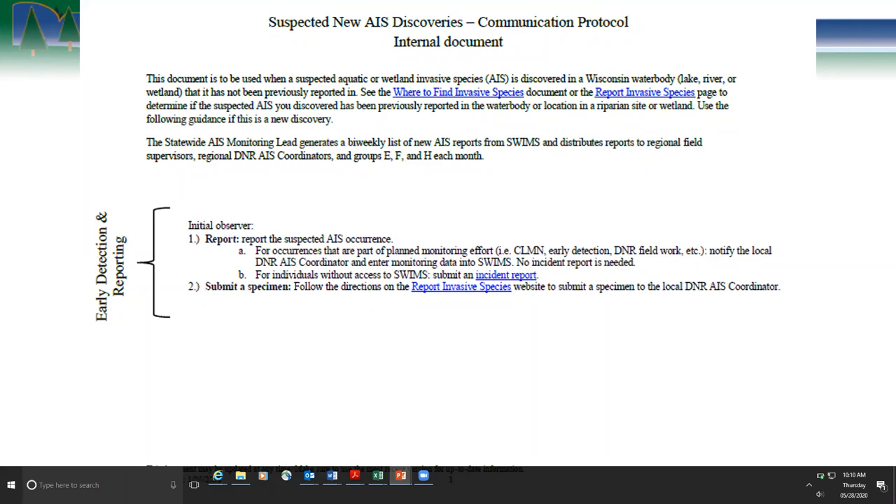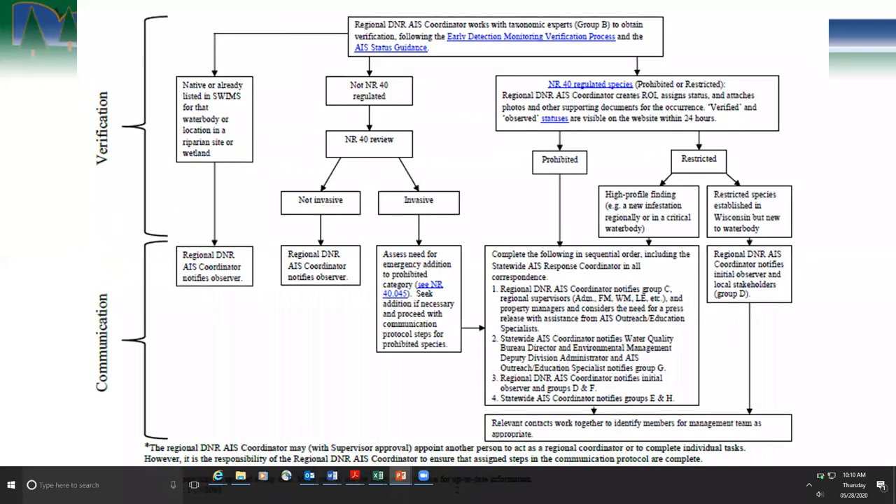We have links for knowing what species are present, how to report them, and step-by-step guidance. The protocol covers how to enter data into SWMS and has a link to the incident report and instructions on submitting specimens. The back page provides guidance for the regional AIS coordinator, who works on getting taxonomic experts — our verifiers — to verify the species, update status guidance, and create the records. Even though not everyone needs to know the verification process, it's helpful to know we have a process outline all staff follow.